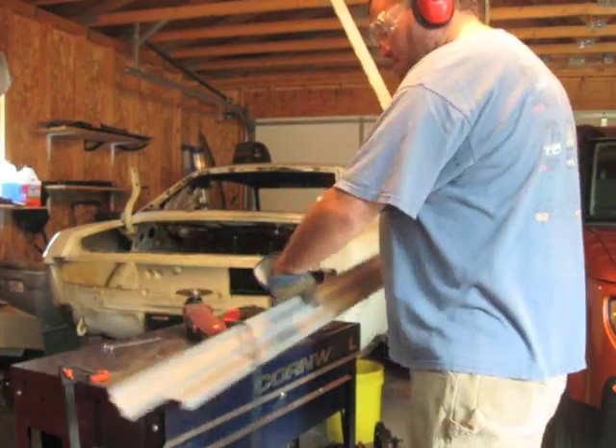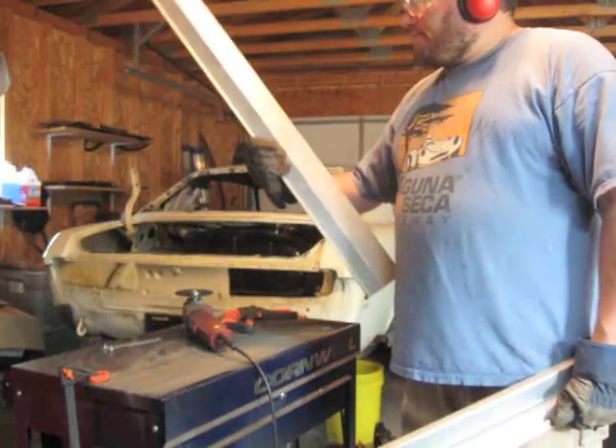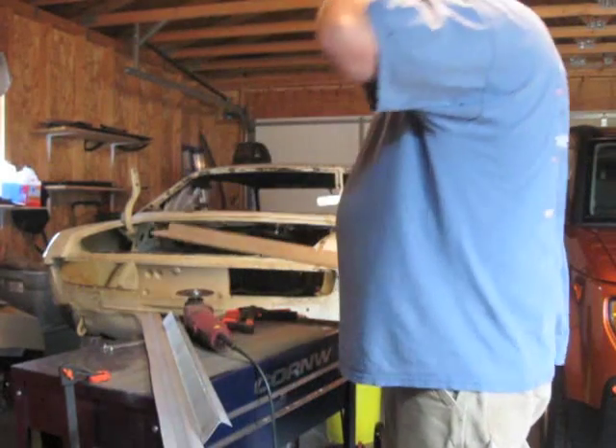Two big pieces. Most of the $80 I spent was probably spent on this piece and I don't even need it — it's this one I need. Isn't that great? Yeah, a lot of bends on this side, not a lot on this side. Anyway, that's step one.